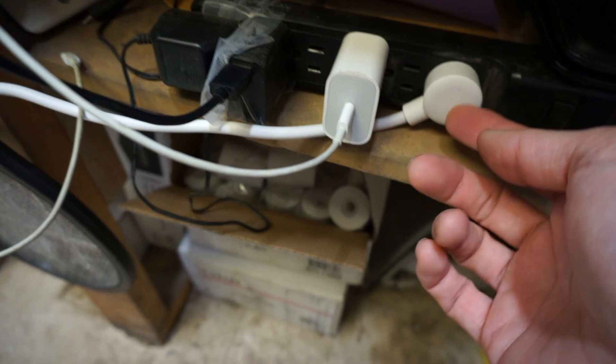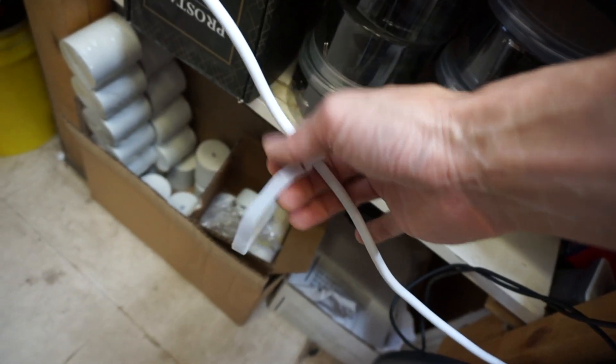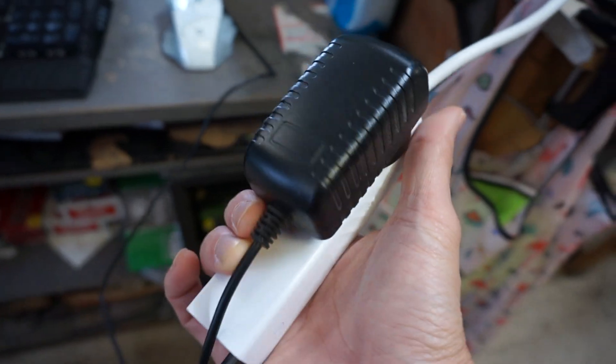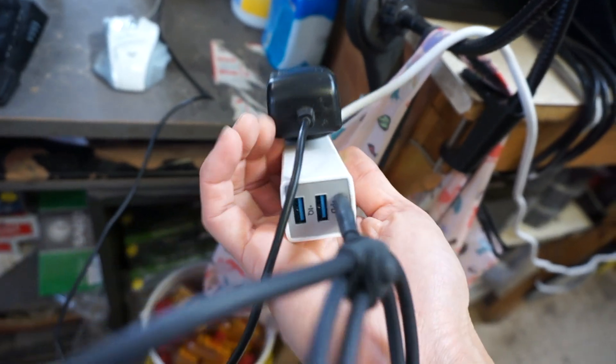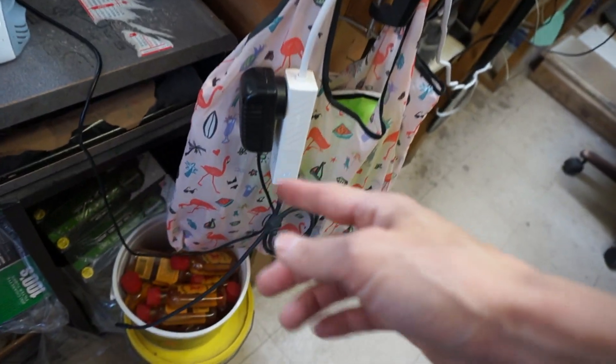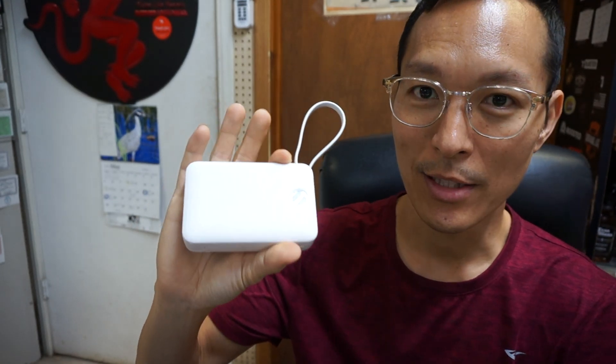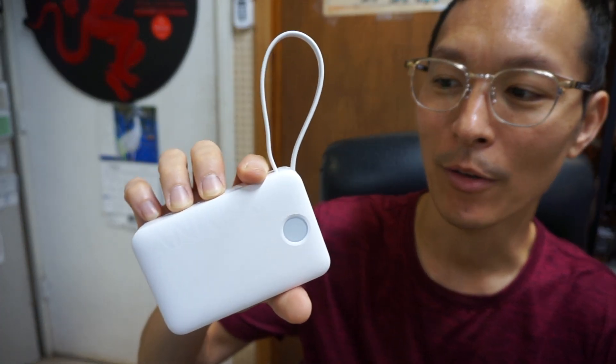Besides the power bank, Anker also makes electrical accessories — this is Anker's extension travel cord. It's got a nice velcro wrap to keep it tidy and it has two AC slots, plus on the front there's an intelligent charger with a USB-C port and two USB-A slots to help keep your phone or other devices charged. I'll link all of these devices in the description box so you can keep your devices topped off, because we all like having plenty of charge available.